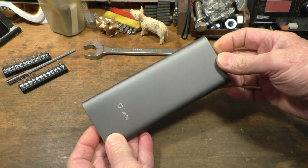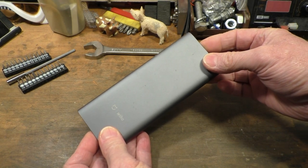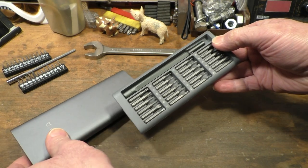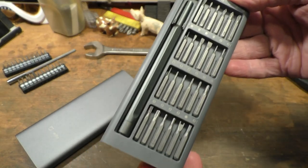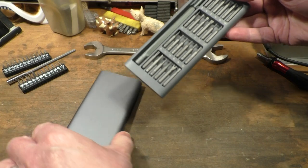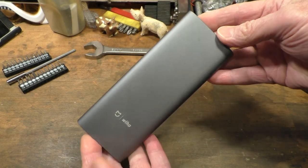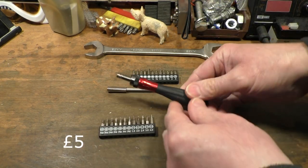And then I have this much nicer Wiha — it's a Chinese company but that's a very nice little set, a very nice set indeed. So quite why I thought I needed another precision screwdriver set I don't know. I think we'll put it down to the £5 I paid for it.